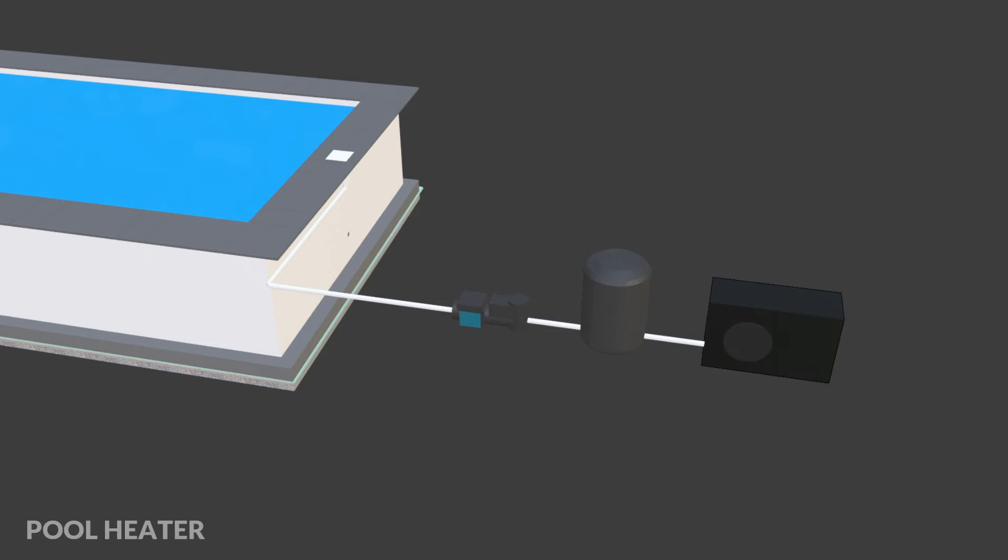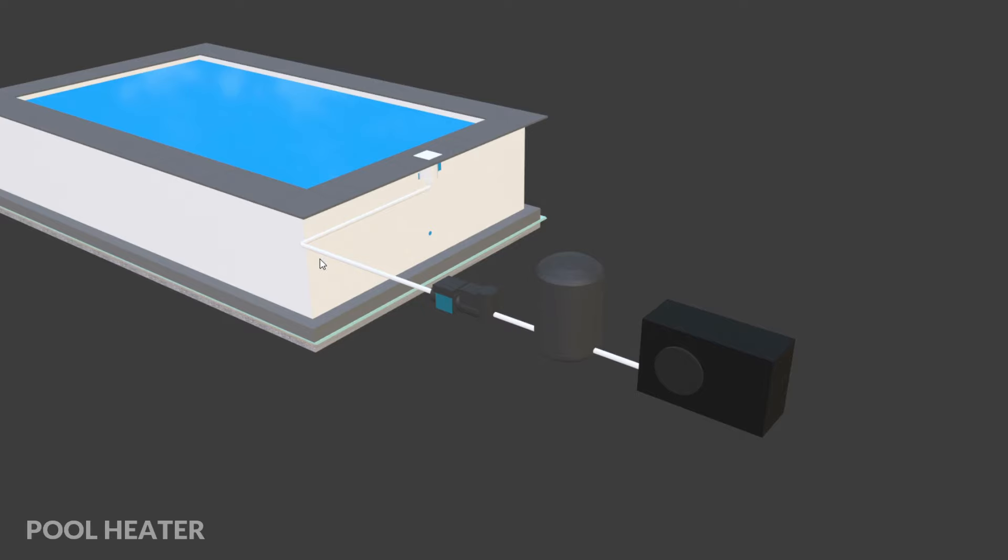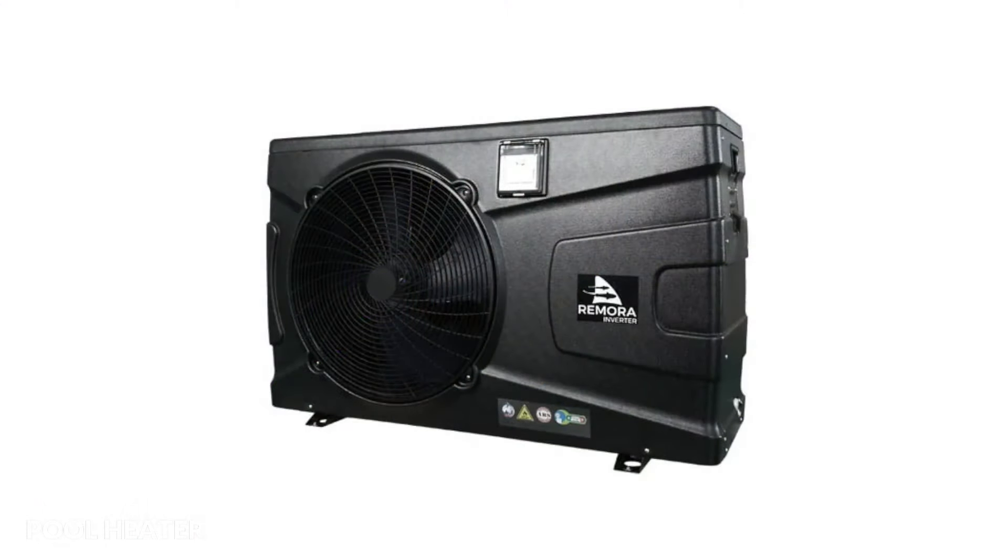Once the water has been filtered it will pass through the heater. There are lots of different types of heaters for swimming pools but I'll be going with an air source heat pump. Air source heat pumps are extremely efficient and very well suited to heating pool water as opposed to home central heating systems. I'll be using an inverter model, which means it can run at maximum when heating the water up, but once the pool water is up to temperature I can lower the power output and run it at a much quieter and cheaper rate.